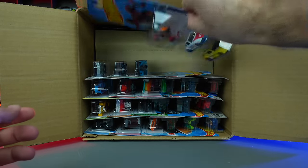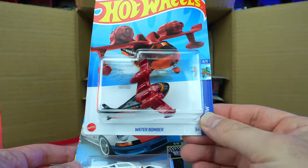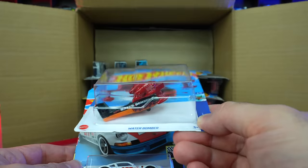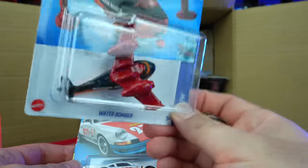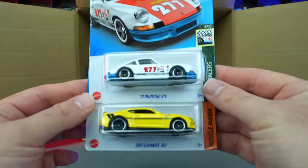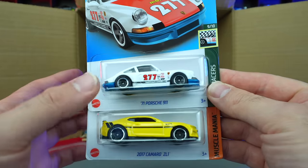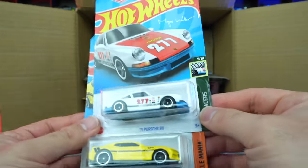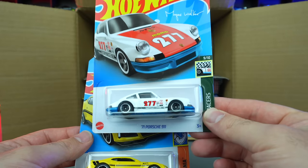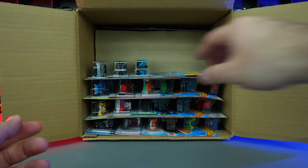We've got the Water Bomber — we saw one of these as a treasure hunt before, now we've got another color of that one. The 71 Porsche 911 and the 2017 Camaro ZL1 in a new recolor. And the 71 Porsche Outlaw variation — I feel like we've seen one like this before, maybe just a wheel variation.